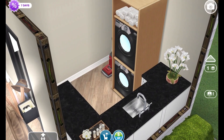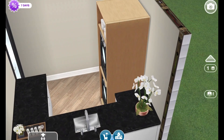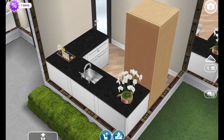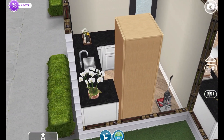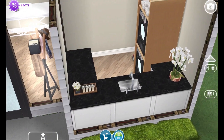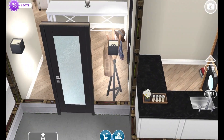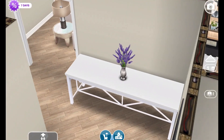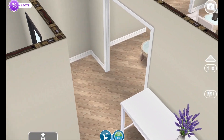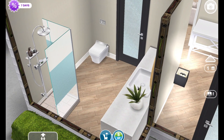Here is a door for the laundry — I didn't put the laundry in the garage, which is something different from what I usually do. I used these stackable laundry machines here; I really like that furniture item. There's a little vacuum in the corner, and also a sink and some counter space to be able to wash and fold clothes.